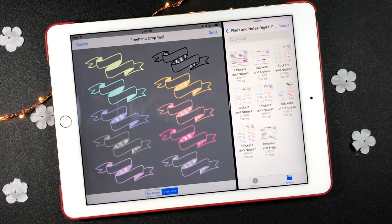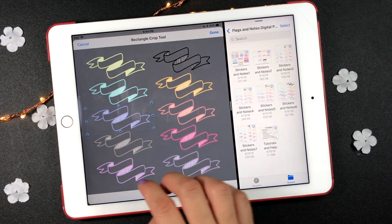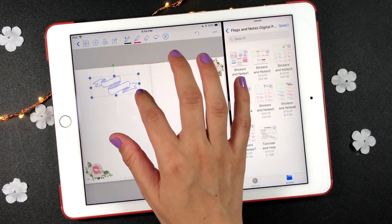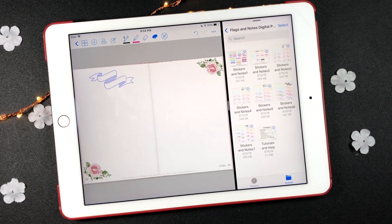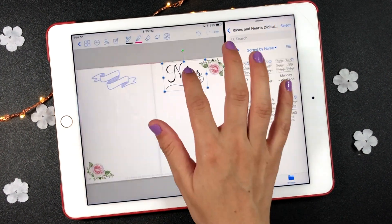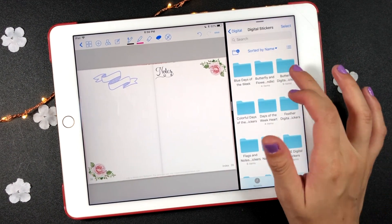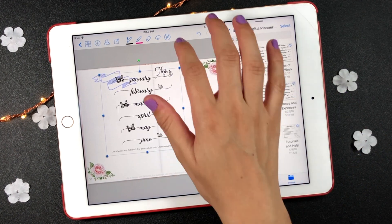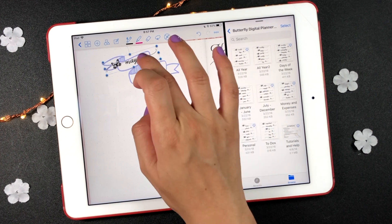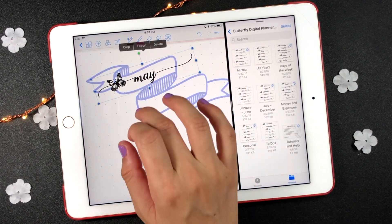Click on the sticker sheet and select the crop option. Use the rectangle or the freehand tool at the bottom of the screen to select the sticker that you want to use on that page. Repeat the same steps for all the other stickers that you want to use.